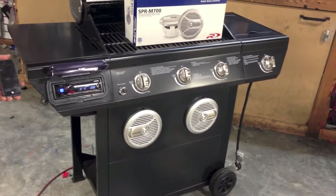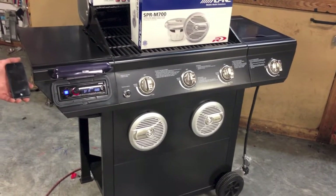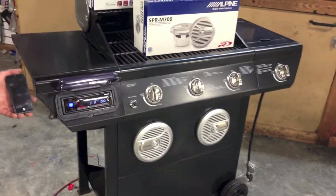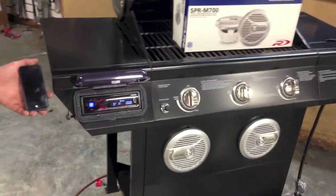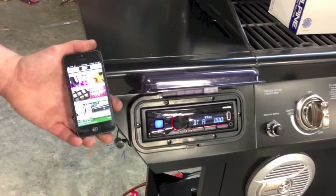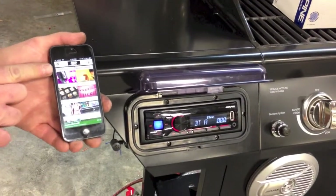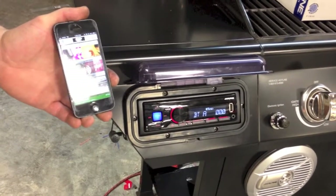It has the Alpine Marine 7-inch Type R speakers and the new UTE-42BT Bluetooth digital media receiver. Right now it's connected to the Power 96.5 app running through Bluetooth, where you can control the volume from the phone or through the radio.